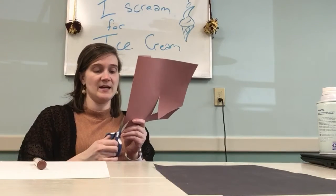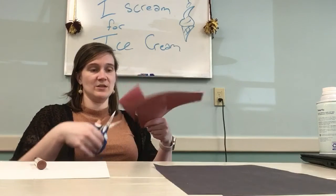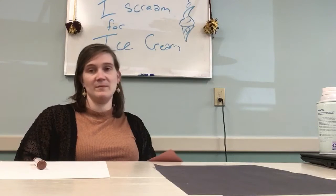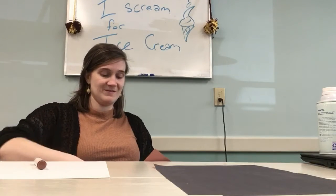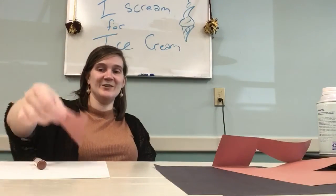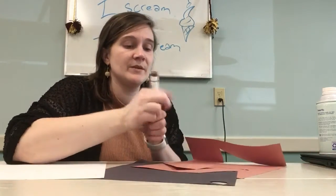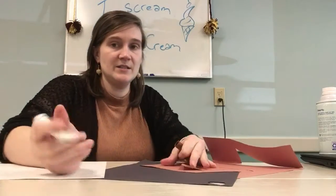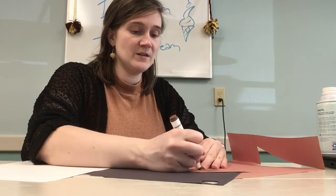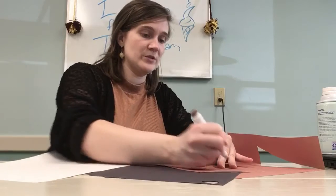First things first, I'm going to go ahead and make my ice cream cone — a triangle shape. I like the waffle cones, but maybe you like the sugar cones and you can make a sugar cone. You know that the cone has that little checkerboard shape.